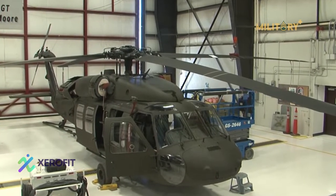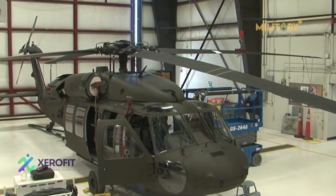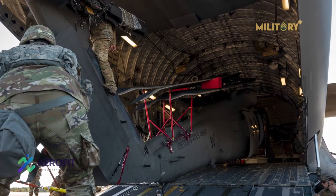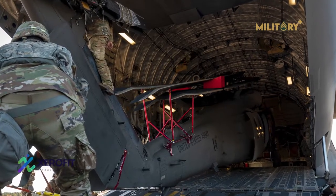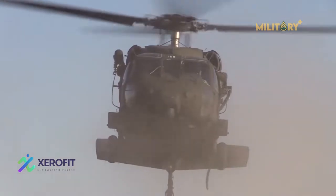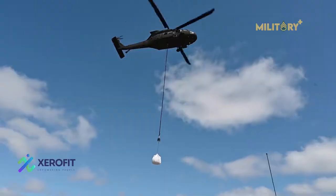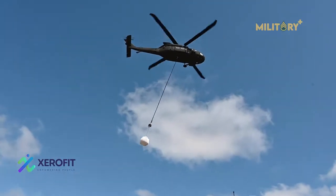The helicopter has a long, low-profile shape to meet the Army's requirement for transporting aboard a C-130 Hercules, with some disassembly. It can carry 11 troops with equipment, lift 2,600 pounds of cargo internally or 9,000 pounds of cargo externally by sling.